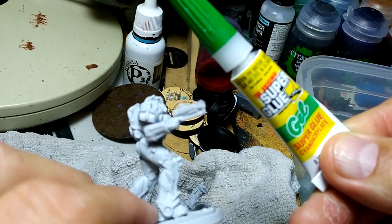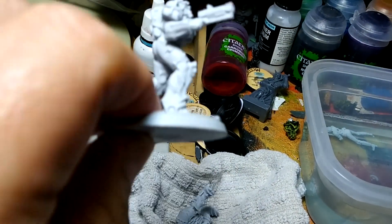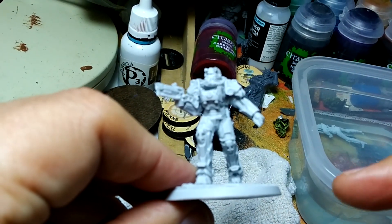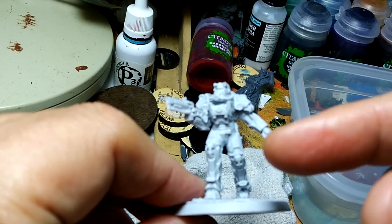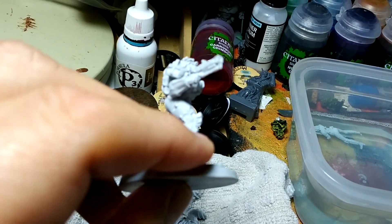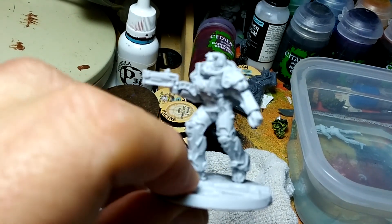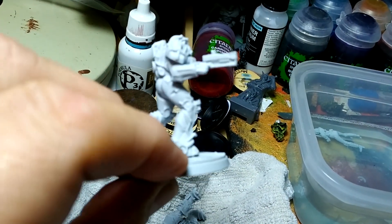One thing that'll buy you a little bit of time is the gel — the thick super glue. This is just dollar store gel super glue. I don't recommend it for most things, but for resin it's really good because being thicker it takes a little bit longer to bond, so you have wiggle room to make sure everything is in the right position. Especially with models that have two arms and a weapon — you've got to line up the shoulders and the hands with the gun, and you only have two hands to hold three things. So use the thicker gel super glue to give yourself a little extra time.